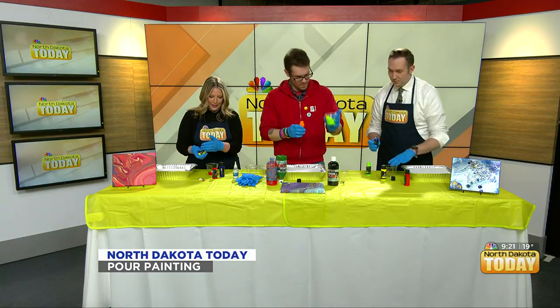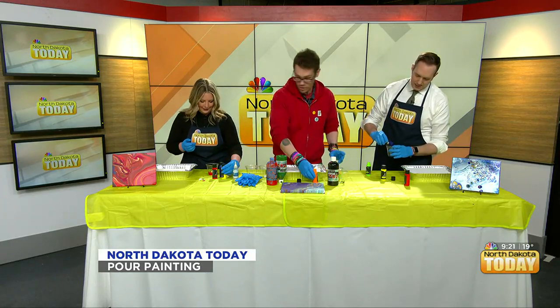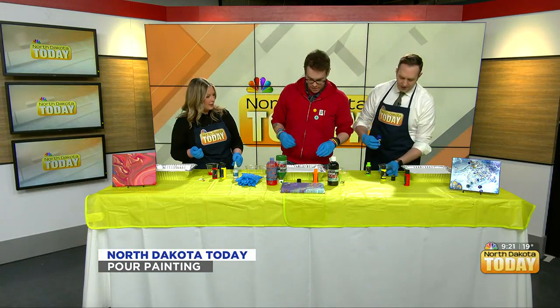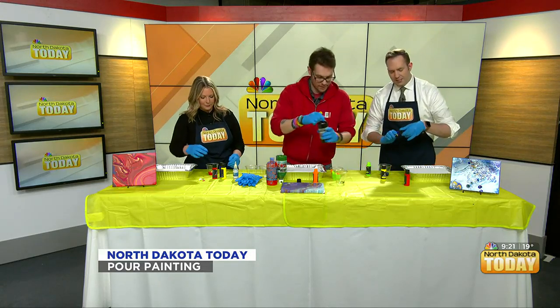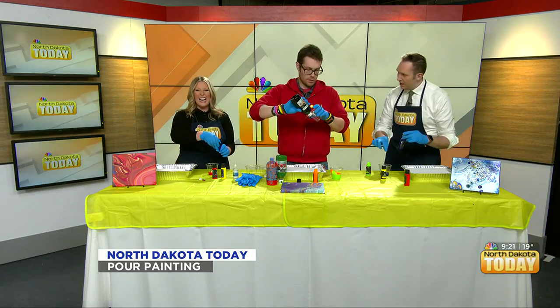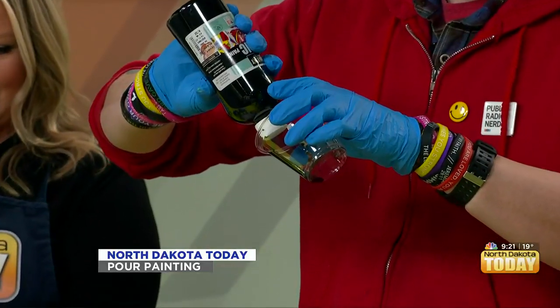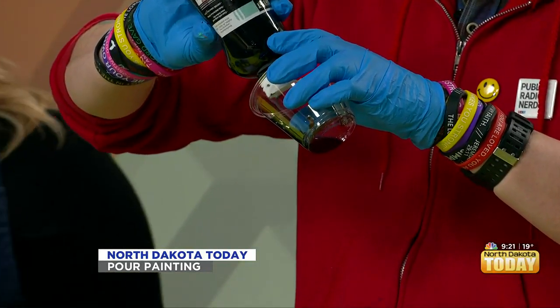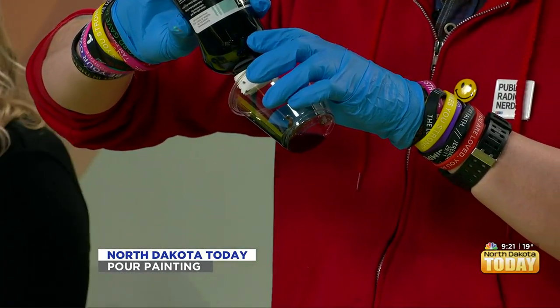These really didn't mix when I poured them — they're kind of layered. With what you're working on, you can just dump them straight in. Would it make sense to swirl the paint in the cup? You could, but it depends on what you think it ought to look like. That's more of an approach or method rather than a strict technique.